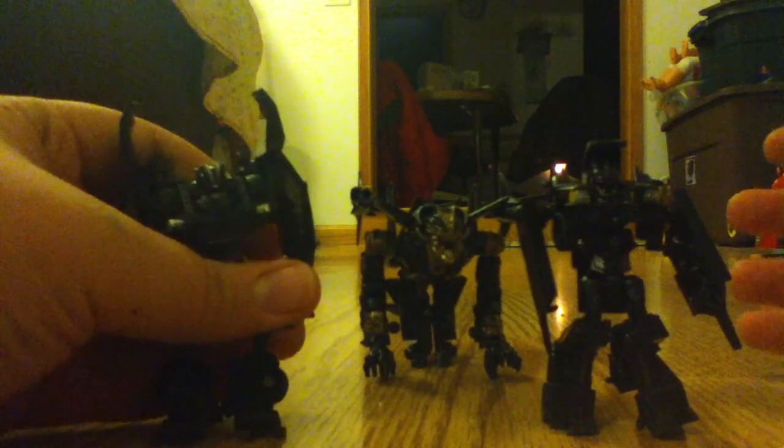Hatchet's got a lot of articulation that I think is kind of quite neat. You should get all three of them, and if you just want to get one of them, get him. Get him.